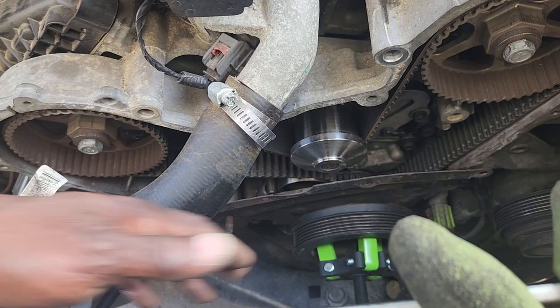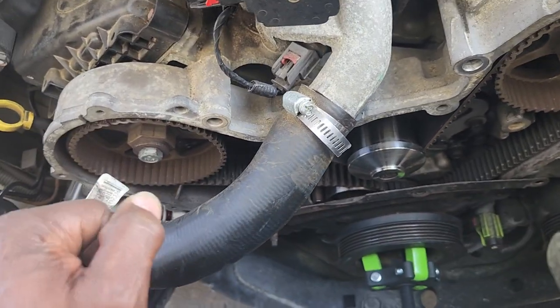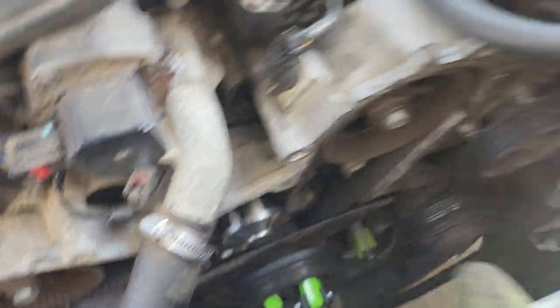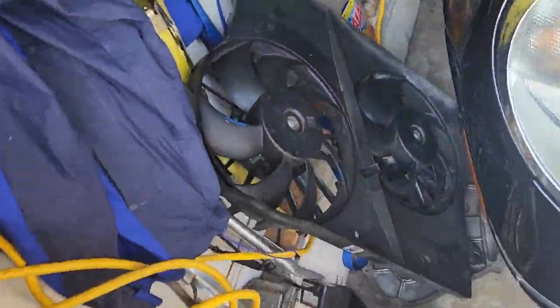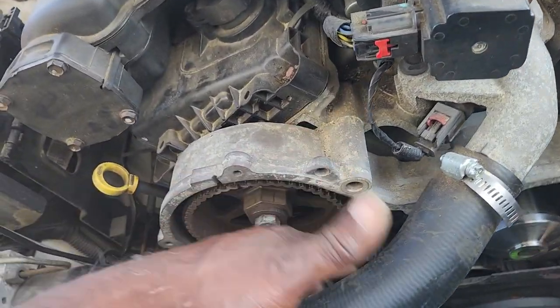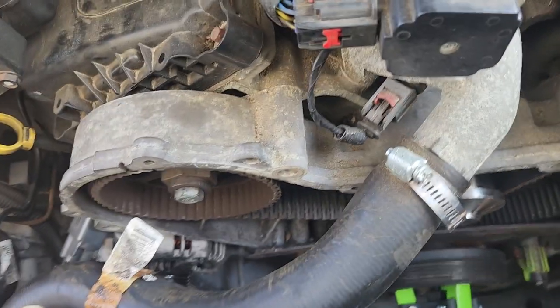Once I get that off, I pull this plate off. We get those off, put the new stuff on. We got the top cover off, we're about to take the pulley off and get the bottom cover off. The belt is in good shape. We got the condenser out, the radiator fan out without removing this or dropping any coolant. I like to do it as less invasive as possible.